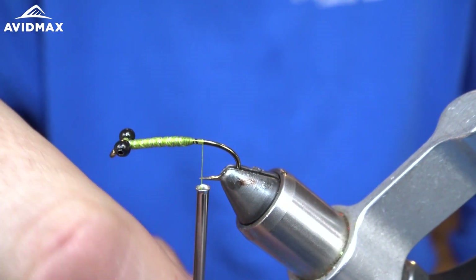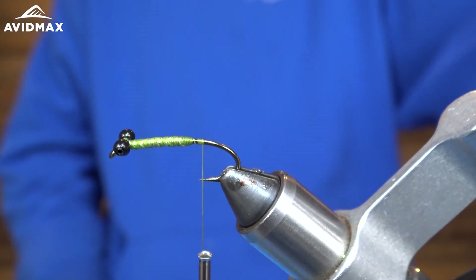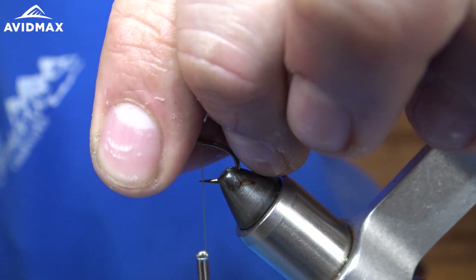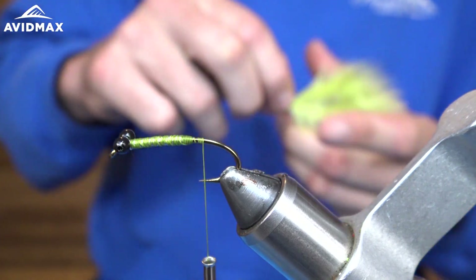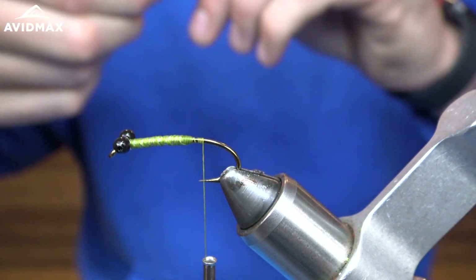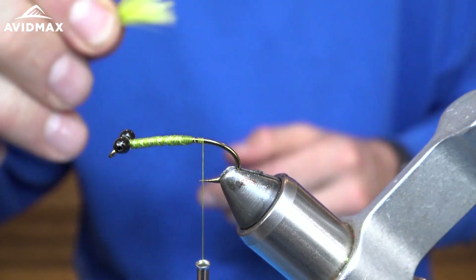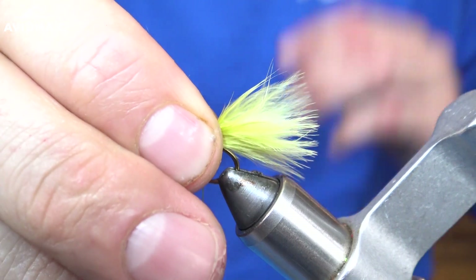I'm going to wrap it right down to the tip of the hook — the point of the hook. We are going to take our woolly bugger marabou feather in light olive, which is going to have a lot of movement. This is going to be our tail, and I just want to tie it right about the length of the shank of the hook, right about there.